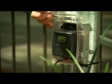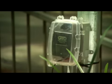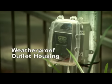We strongly recommend using a surge protector with the transformer. If you are using an outdoor electrical outlet, it must have a weatherproof electrical outlet housing.